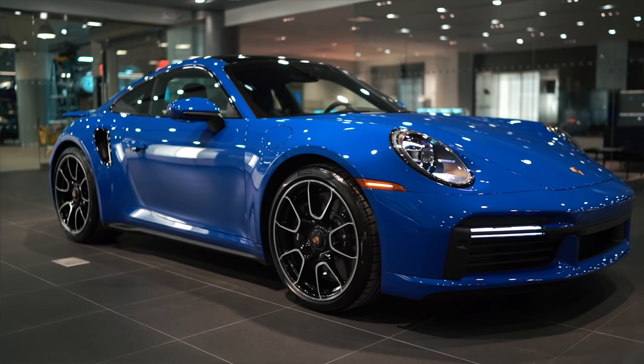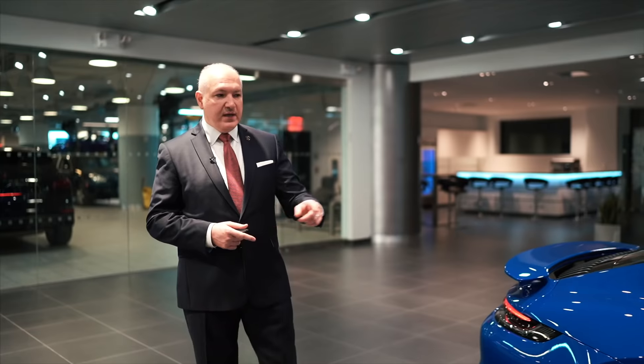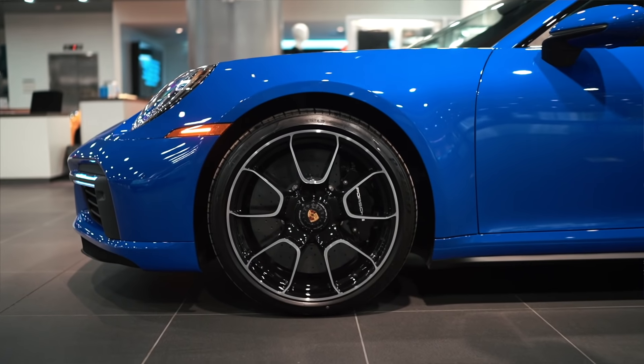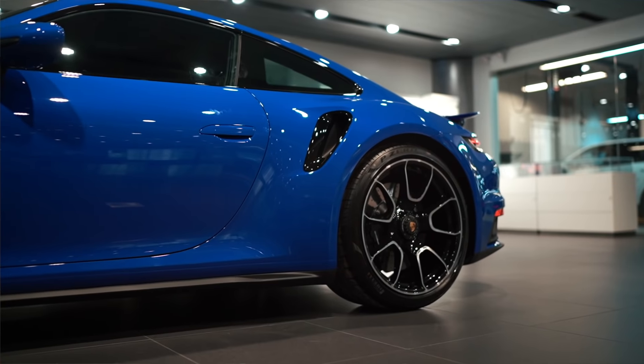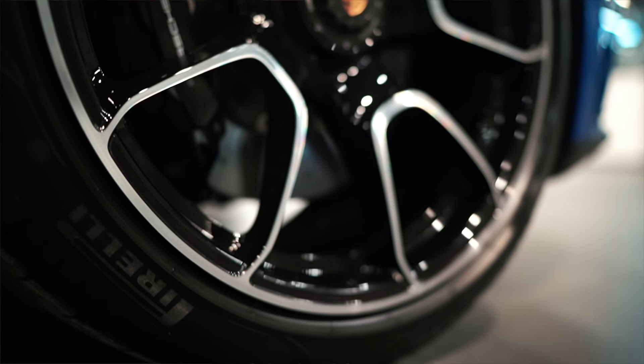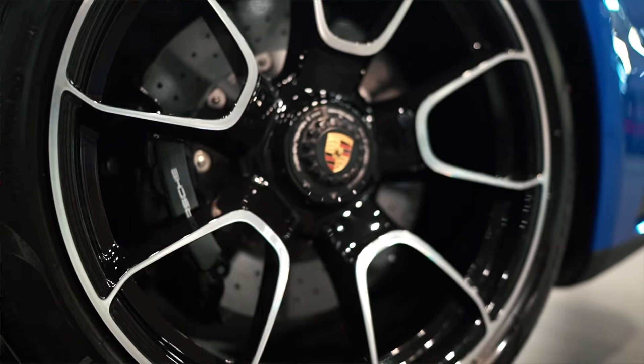The 911 Turbo S for this year, and for all future models, will have a 20-inch wheel up front but a 21-inch wheel in the back — that's a differentiation from the previous model. This particular wheel is the Sport Turbo S exclusive design wheel.